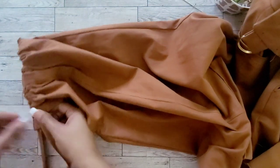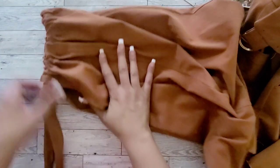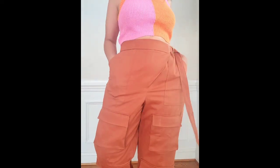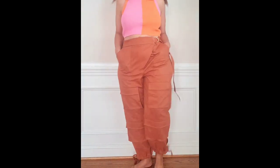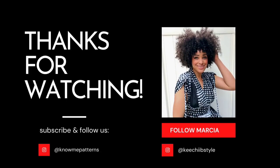Thank you for sewing along and supporting me on my Fall Know Me pattern. Follow me on Instagram at Keecheebee Style for sewing tips, style inspiration on this pattern and more. Don't forget to like, comment, and subscribe.